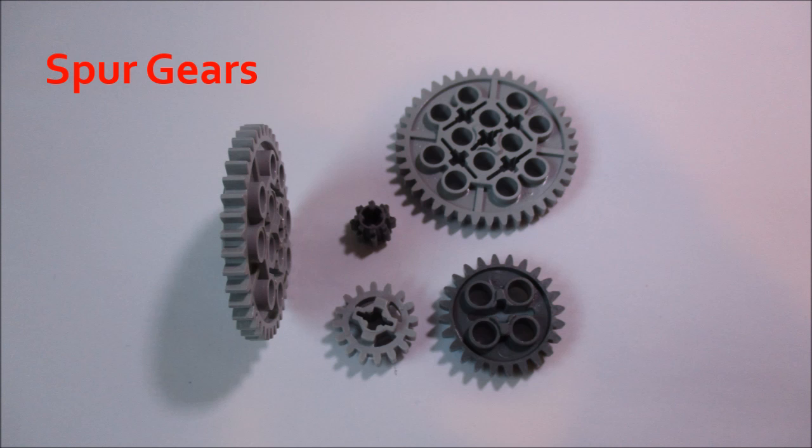The gear I'm talking about this week is called the spur gear, and these are your typical gears that come to mind when somebody says the word gear. They're the simplest type of gear with straight cut teeth that go over a cylindrical body. They can only mesh in a straight line — that's when the shafts are parallel. There are no 90-degree connections on LEGO spur gears because they have straight cut teeth.